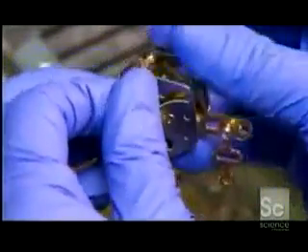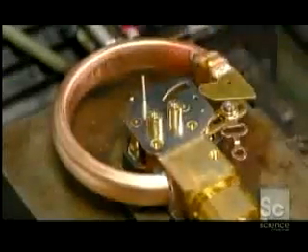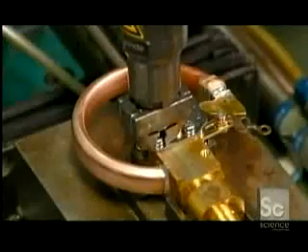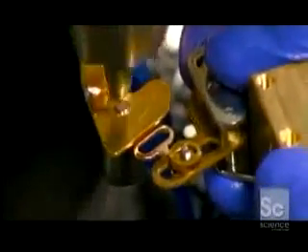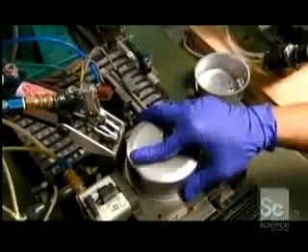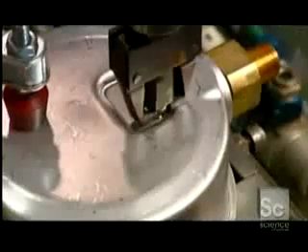Another worker takes a gear mechanism, which controls the mechanical movement inside the gauge, and places it on the connector. A machine screws the gear mechanism in place. He then takes the gear's connecting link and rivets it to the pressure system assembly. He fits the pressure system assembly inside a protective stainless steel housing, and a machine screws it all together.